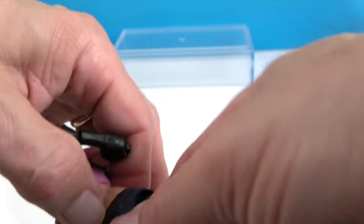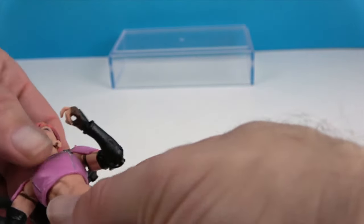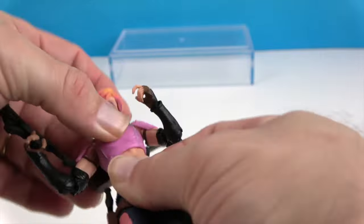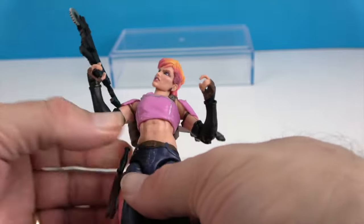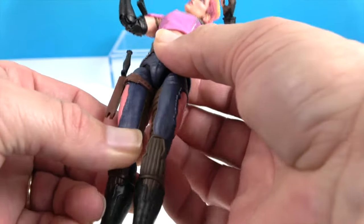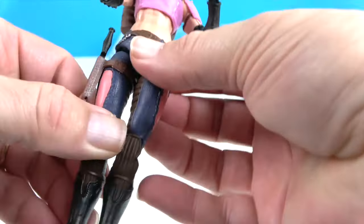She has two points in the torso — one at the waist and one at the mid torso — so she can crunch forward, lean back, and go side to side. Good range of motion there. Just like most of the Joe figures, she has great articulation at the hips with drop hips for greater range of motion — you just have to put them back when you're done with the pose.